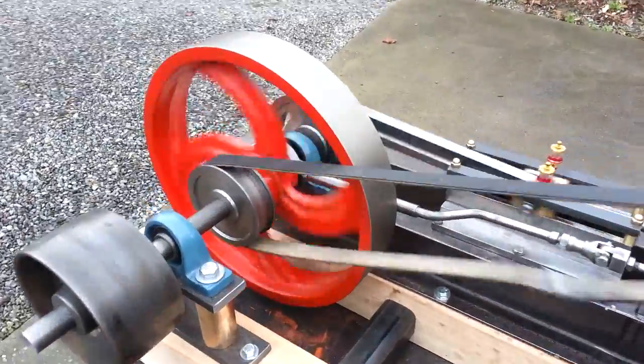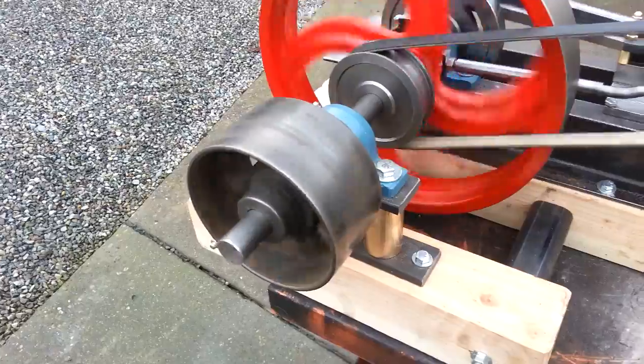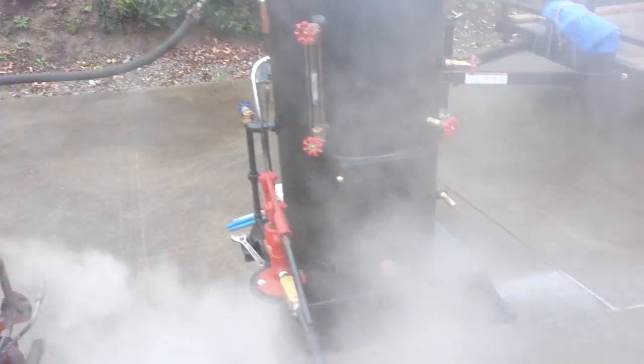That big flywheel is 15 inches in diameter. The little one here is about six. You can belt it to something and run it. I've just got it running off my 20 inch boiler.